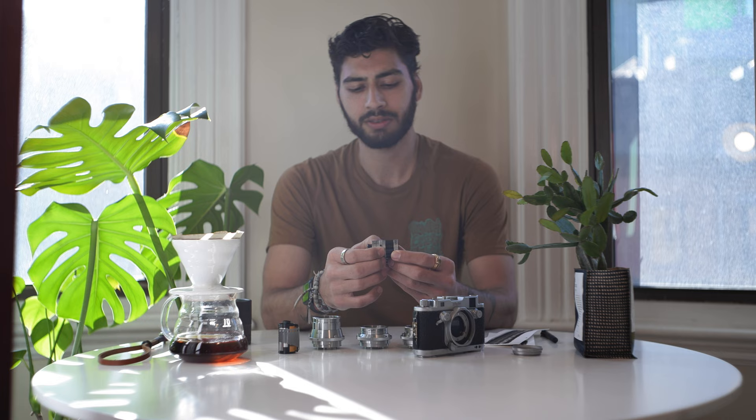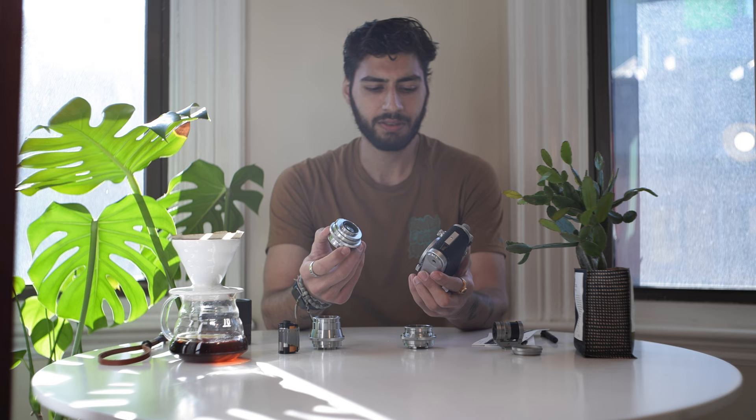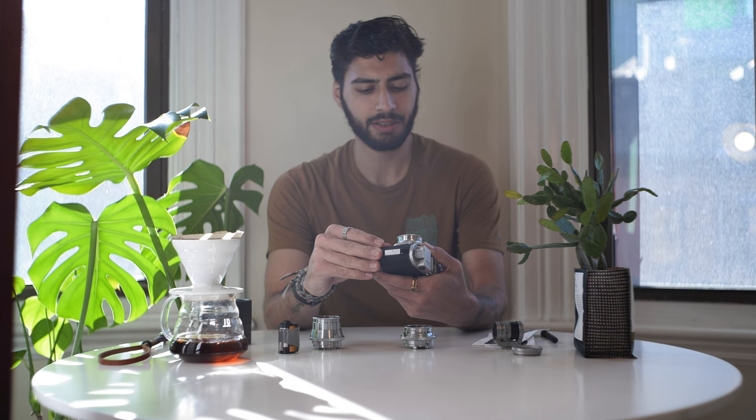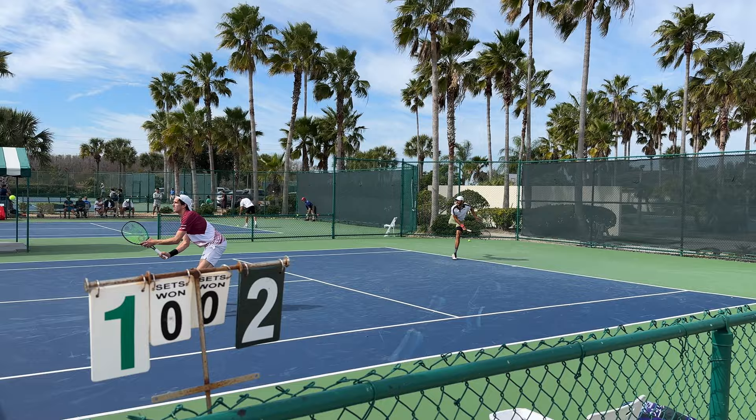There are no frame lines in the viewfinder — you have to either guess or use an accessory finder. This is the Robot Universal Finder. It goes from 30mm up to 75mm; you rotate it to increase or decrease the magnification. I've found that the viewfinder roughly correlates to 40mm, so if you're using the 40mm lens you don't necessarily need the accessory viewfinder, but it is nice to have.